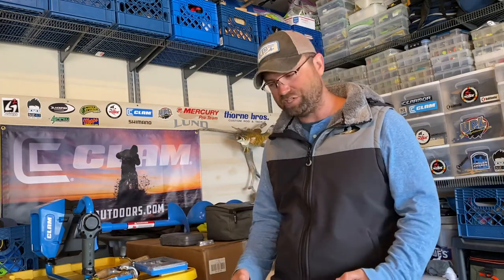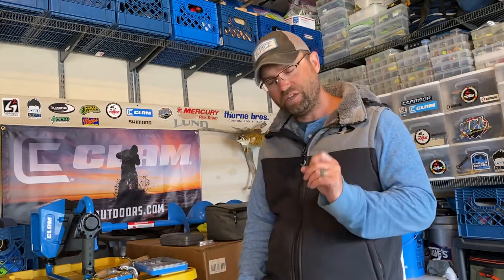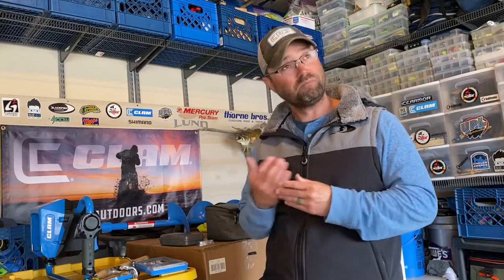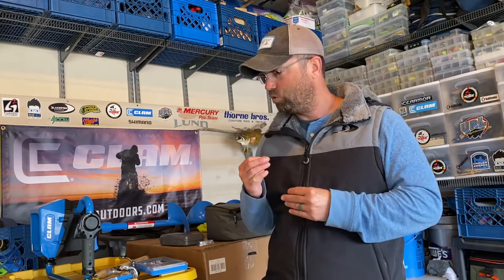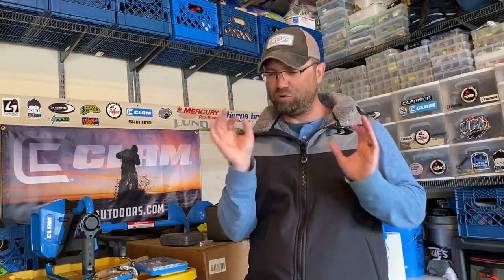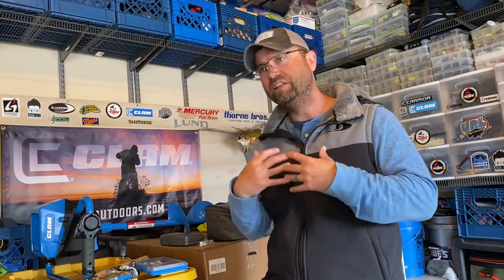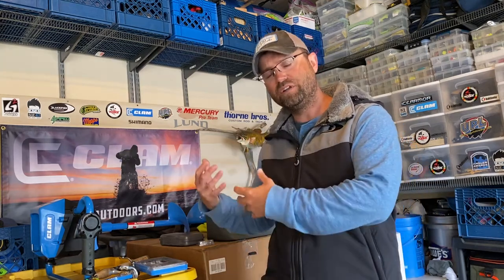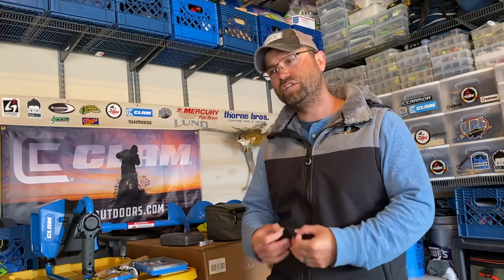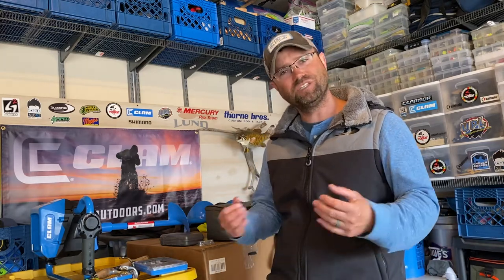When we're ice fishing, we drop tungsten jigs, small jigging spoons, and micro finesse plastics — that's what we've been throwing at these fish for the last few months. So why would you want to start the open water season with a big giant crappie tube or a big twister tail? These fish are still acclimating to warmer water conditions and they're still eating smaller offerings — they'll still eat what we threw at them at late ice.